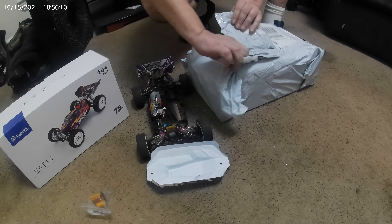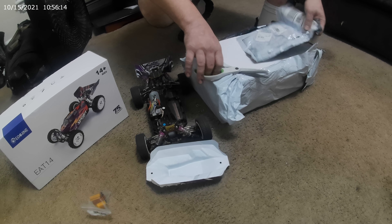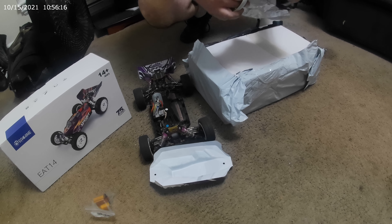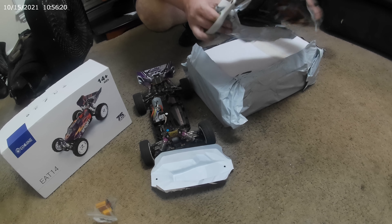I'm at the point in my hobby career where I don't just look at a car and see what it can do. I need to know what's in it — the size of the motor and how it works. So here we go with the second box, you guys ready?